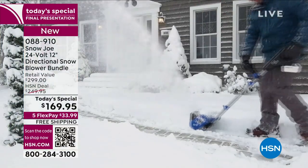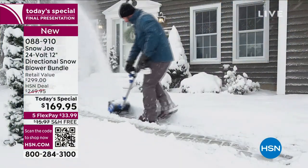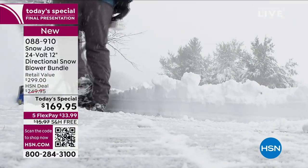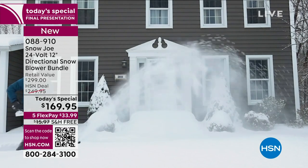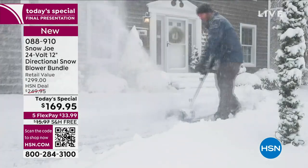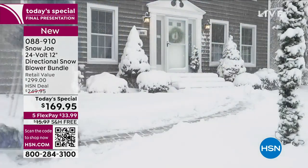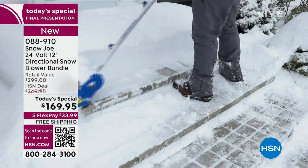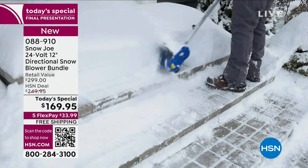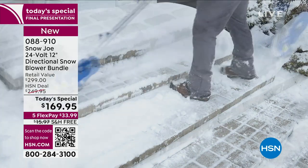This year it's been upgraded — you can now choose the direction that you're throwing the snow. It also has a super powerful battery that can last up to 50 minutes of continuous use. It's easy to use, super lightweight, and this is no gas, no oil, no cord, no waiting, bending, or lifting. Let's just get the job done and get it done quickly.